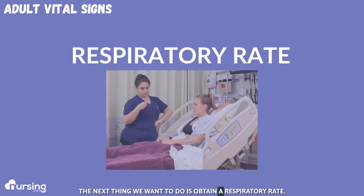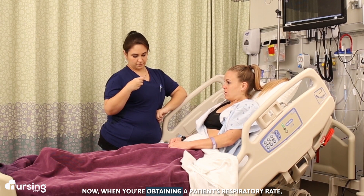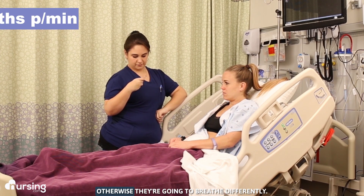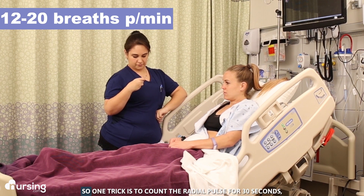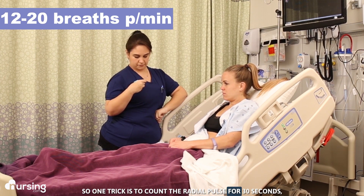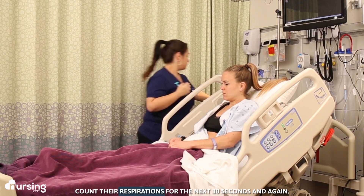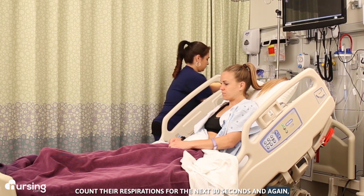The next thing is to obtain a respiratory rate. When counting respirations, it's really important that you don't tell the patient you're counting their breaths, otherwise they'll breathe differently. A good trick is to count the radial pulse for 30 seconds and then, while still holding the patient's wrist, count their respirations for the next 30 seconds and multiply by two.